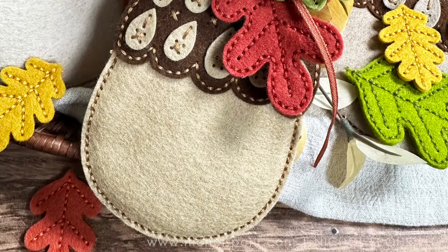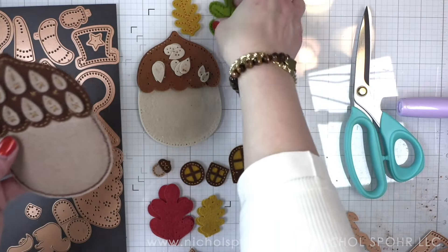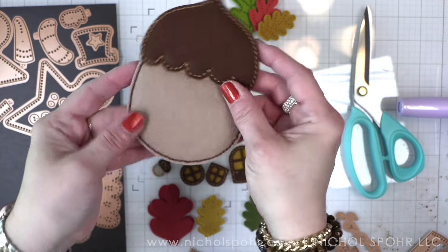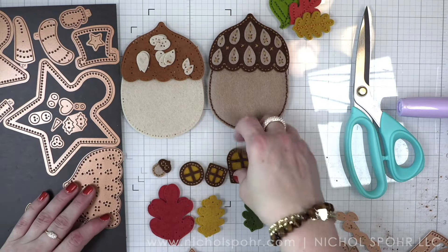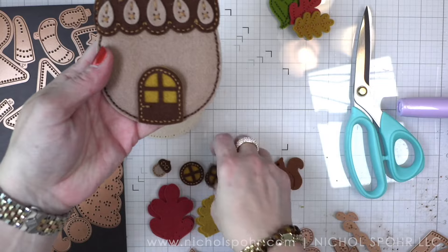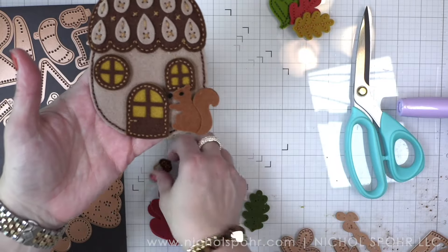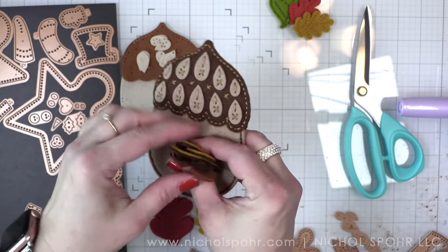This set is called Autumn Acorn House. I'm going to take you through the components that come in the set first. Here you can see an acorn piece — it comes with the top, the bottom, and the layering pieces. There are three different shaped leaves that you can use with the acorn or other felt projects. The front of the top of the acorn has the holes for layering and the back does not. There is also a house die and layering piece — you can add the little door to that. We also have two windows, a cute little squirrel, and a tiny little acorn that you can use for fun.